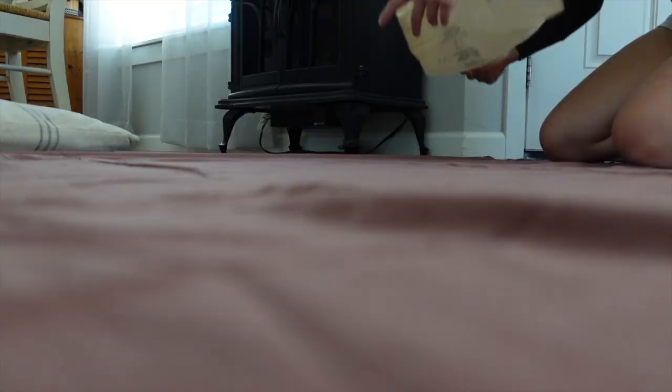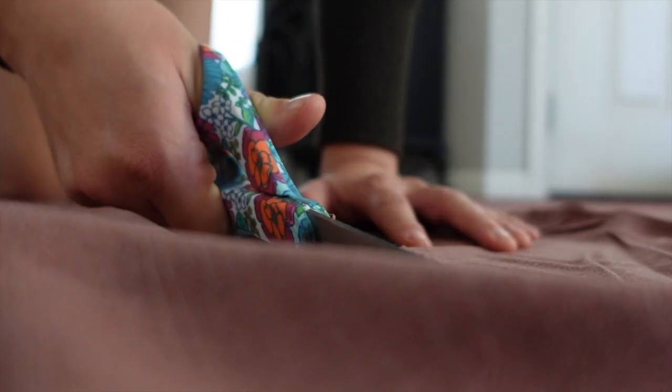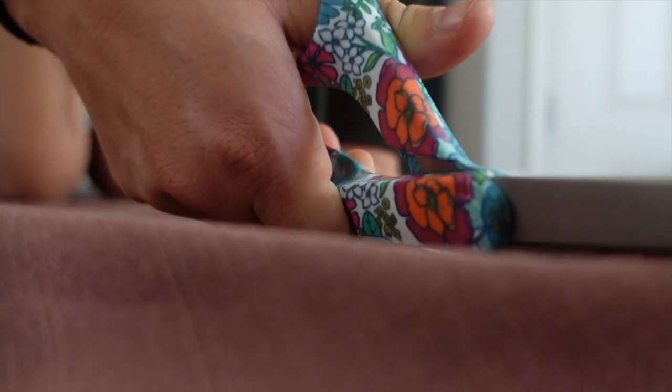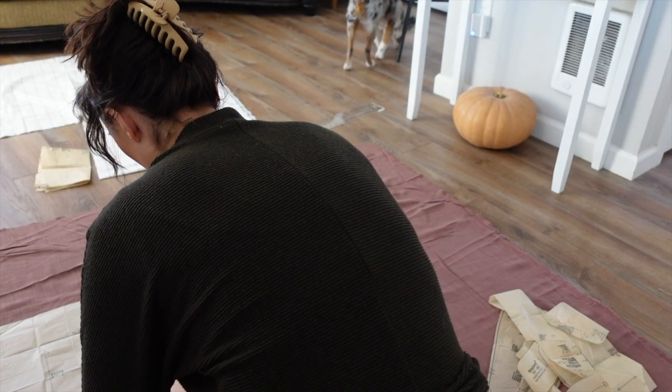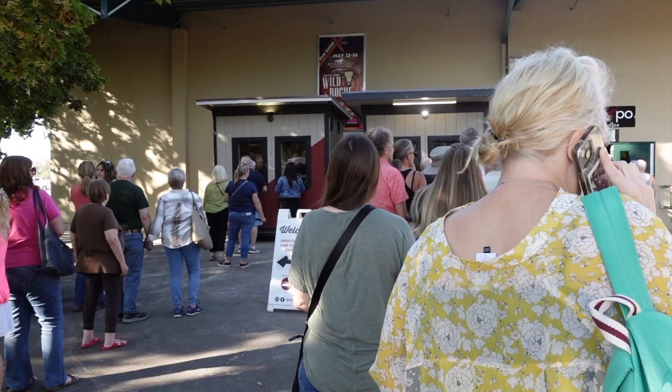I decided that my first project should be an apron. It seemed like a pretty safe bet, but the pattern actually ended up being harder than I was expecting. But instead of focusing on the whole project, I just focused on the next step.